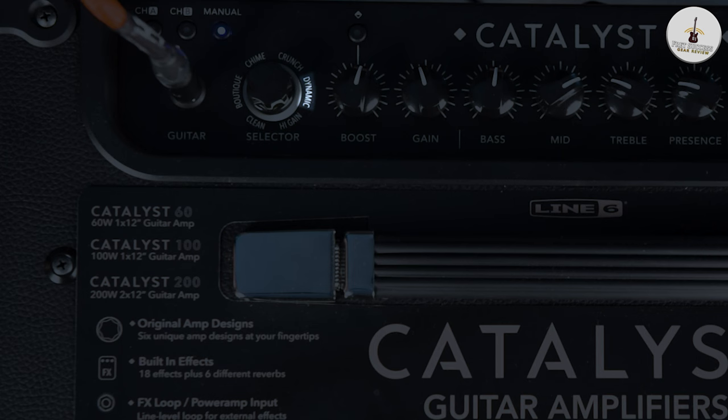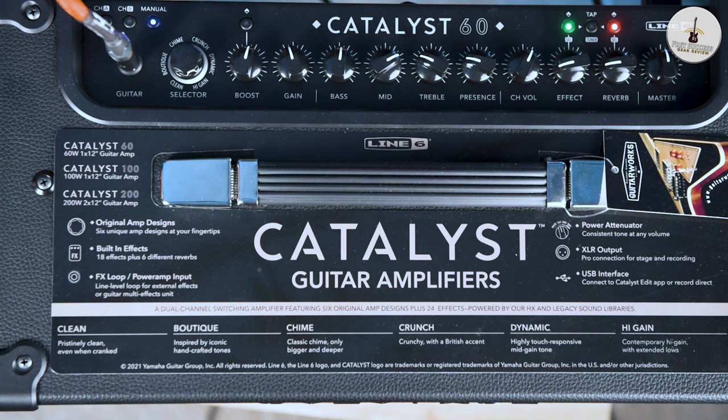Crunch, which is that kind of classic British crunch kind of sound. The Dynamic, which is highly touch-responsive, so you can dig in with your pick a bit more and it can get kind of overdriven — a biting, crunchy tone depending on how dynamic your playing is. And then obviously the high gain setting, which is full of overtones and overdrives for that kind of really overly distorted tone with a low scooped tone, which is nice.